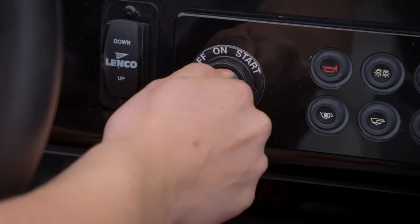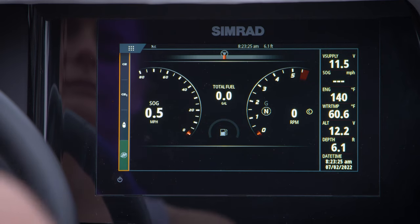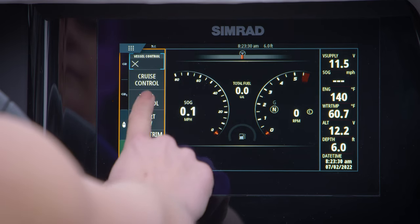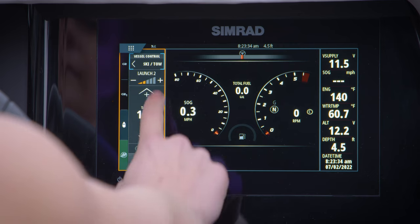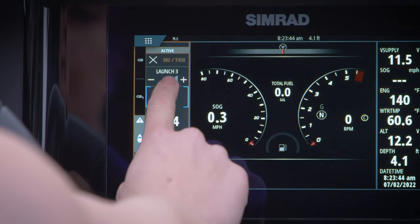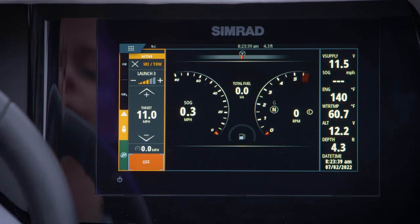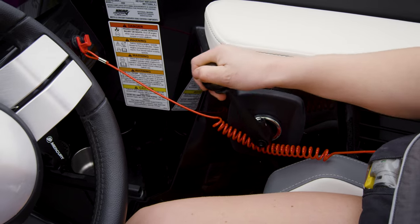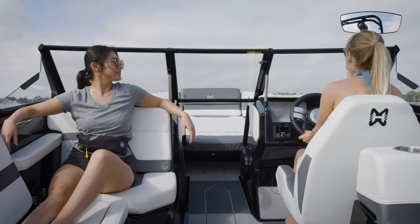First, make sure the boat is running and in neutral. Tap the boat icon on the left of the screen — on some displays it might be labeled as Vessel Controls. Next, tap SmartToe, then the SkiToe icon. From there, you can pick your desired launch using the plus and minus icons and your desired speed using the up and down arrows. After that, tap the On icon, which will beep and turn orange to let you know it's enabled. Before you take off, make sure the rope is tight and the rider is ready. Now push the throttle all the way forward to max throttle and let SmartToe do the rest. It's that simple.